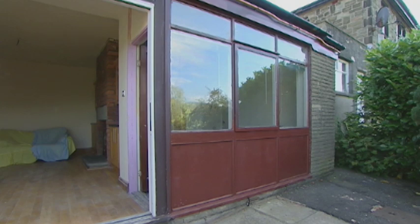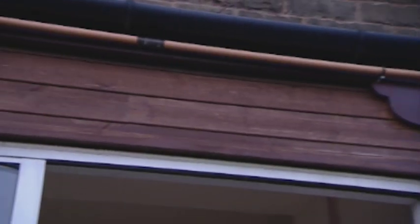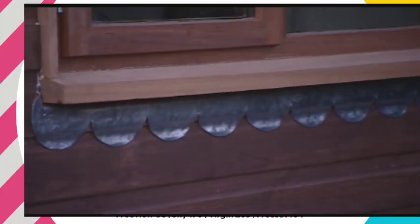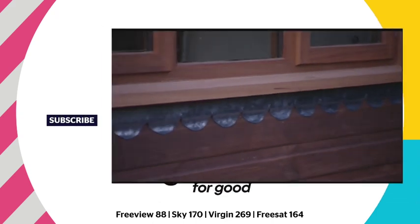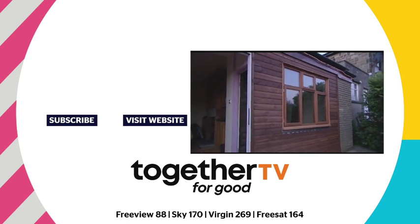In two days we've removed a flimsy exterior wall and replaced it with a sturdy new stud wall, hardwood window, and comprehensive weatherproofing. From traditional lead work to state of the art materials, Paul and Carol's back room is now ready for them to move into as part of their new home.